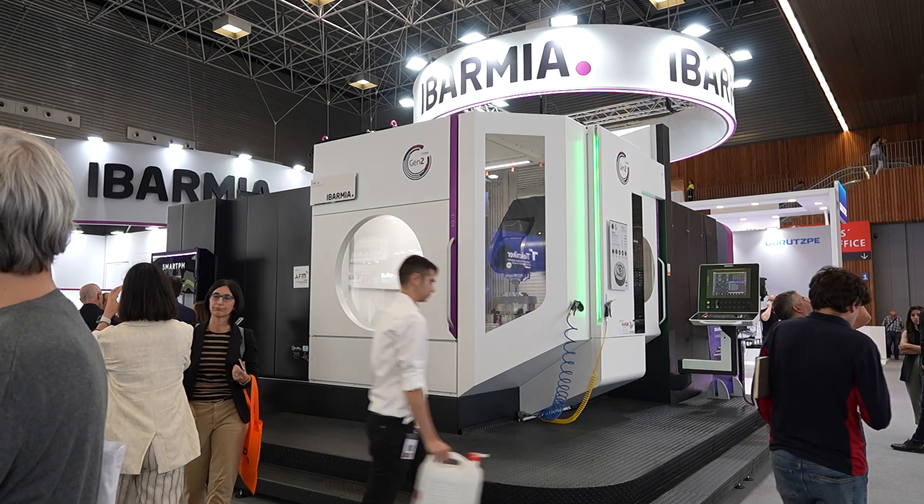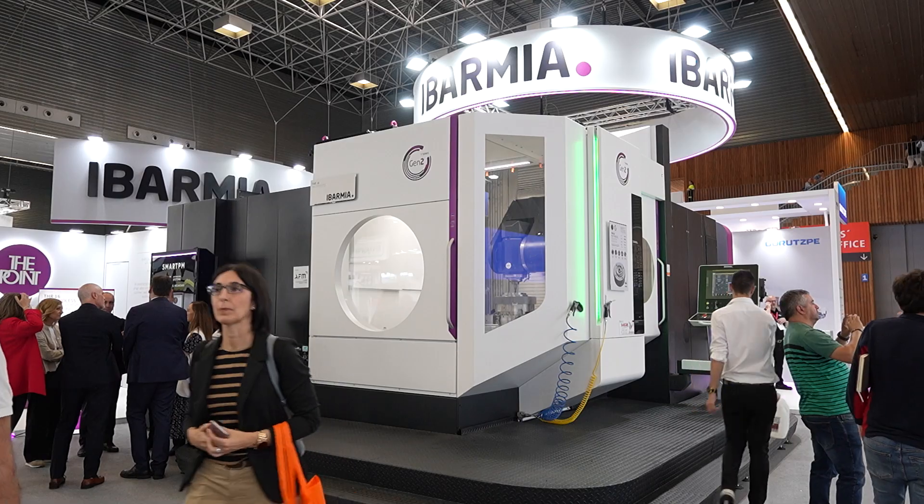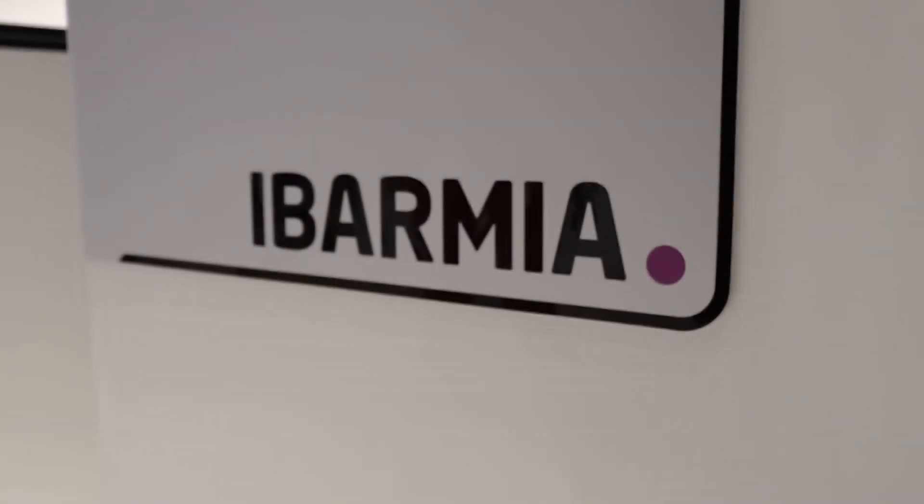I'm here at the Beam Show in Spain. This machine is a THR series machine from Abarmier. This is a multi-process, multi-axis machine tool.